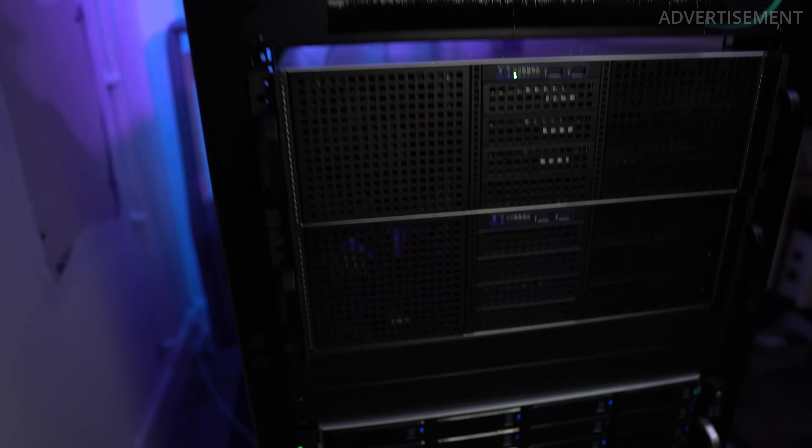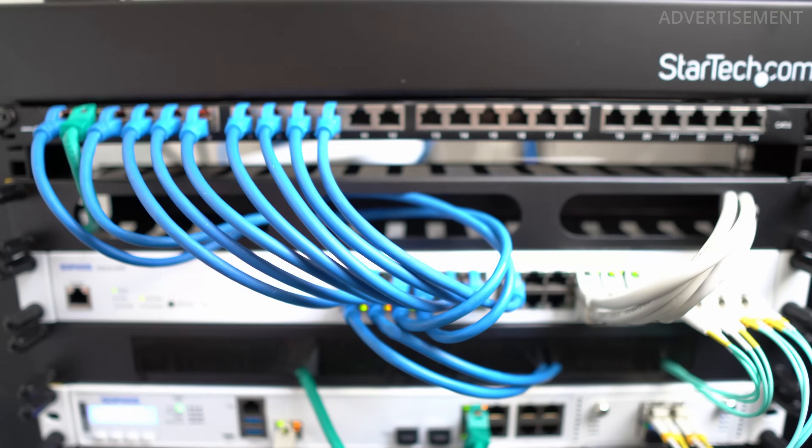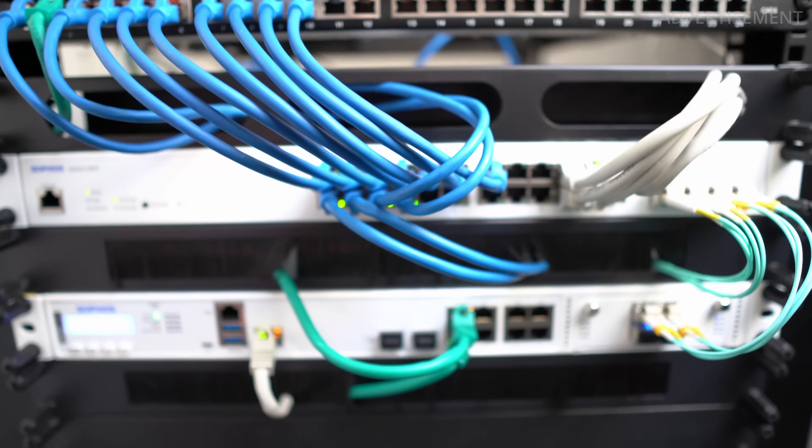Those of you who follow my channel for quite some time know that I recently built a new home server rack. I added a massive new storage server and upgraded my firewall system, but the network setup was always somewhat a temporary solution — it's just a lot of work. But today I finally want to show you my new home network structure and what I've changed there.